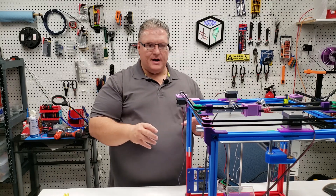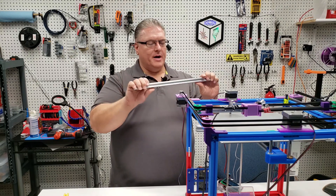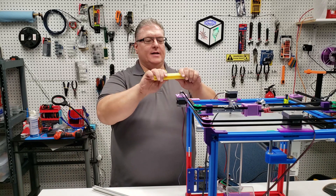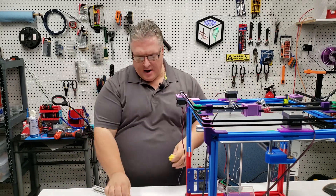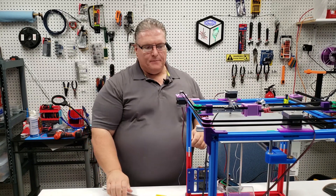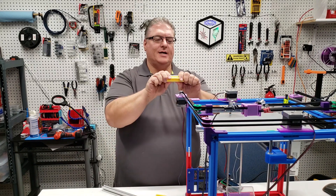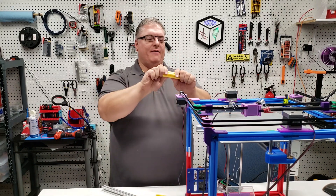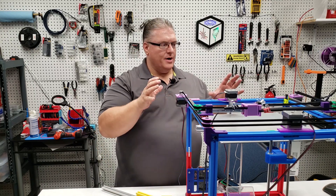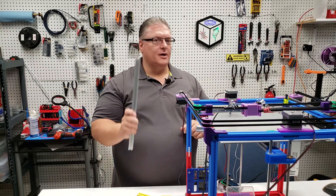I wouldn't recommend it if you needed the stronger structural aluminum. The aluminum is not going to bend at all, whereas I can take this and eventually break it at the layer line. That took quite a bit of force, but you're not going to break aluminum. Most of the time you're not actually applying that type of stress — and I can't even break this one. So you're not generally applying that sort of stress when prototyping or building something; if you are, certainly go with the aluminum.